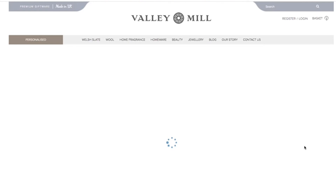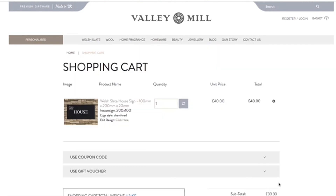Hit 'Buy Now'. Thanks for watching, and don't forget if you've got any questions you can get in touch with us here at Valley Mill. We've even got a 'Contact Us' page — as easy as that!